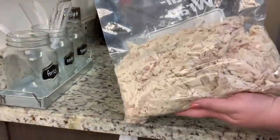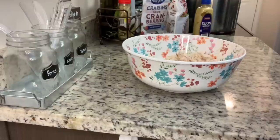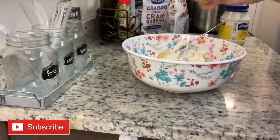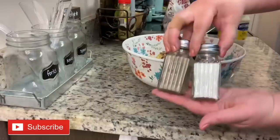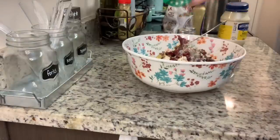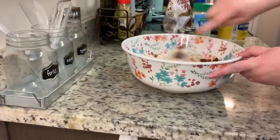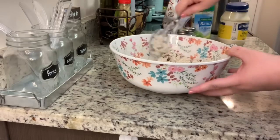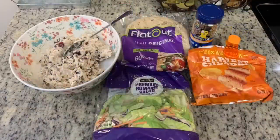To put it together, just dump everything into the bowl and stir until well combined. You can use Greek yogurt instead of mayo to make it lighter, add chopped apples, grapes, onions, celery, or different nuts — just make it your own. Taste and adjust the seasonings. You can eat it right away, but it's best if you refrigerate it for at least 30 minutes or even overnight.